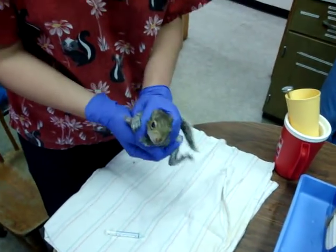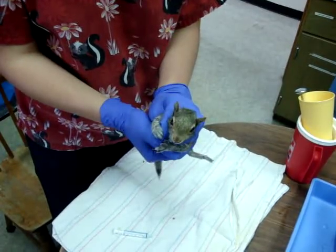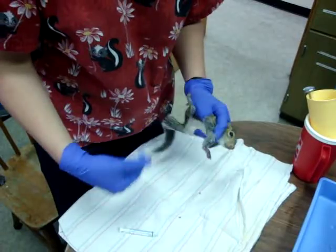To start with, you always want to hold the squirrel in kind of a headlock. This prevents him from biting you if he gets aggressive, and it also gives him some stability whenever you're moving him around.